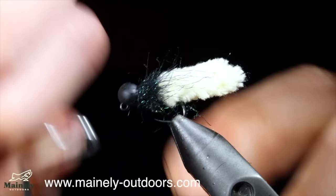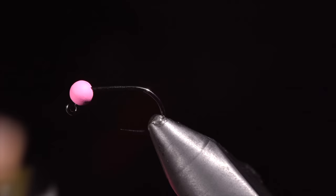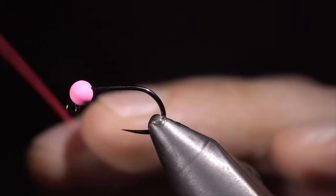The mop fly is a very easy and extremely productive pattern. If you want to catch more fish, today's fly is for you.